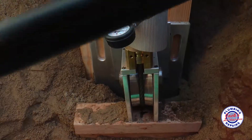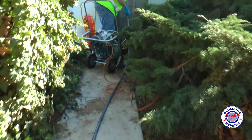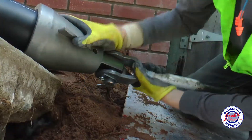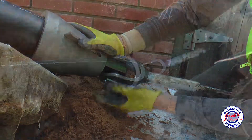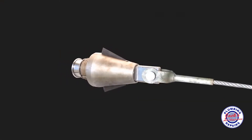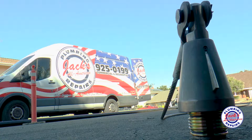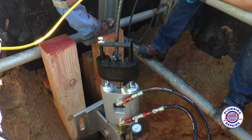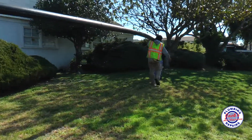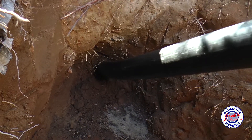That machine is going to pull the cable, which is attached to a new pipe, and pull that new pipe through the old pipe, essentially creating a brand new sewer line underground. We have a bursting head, so that machine is going to pull it through the pipe, blast apart the old one, and pull a brand new pipe right behind it. When we pull it all the way through, we'll have a brand new line through the old one.